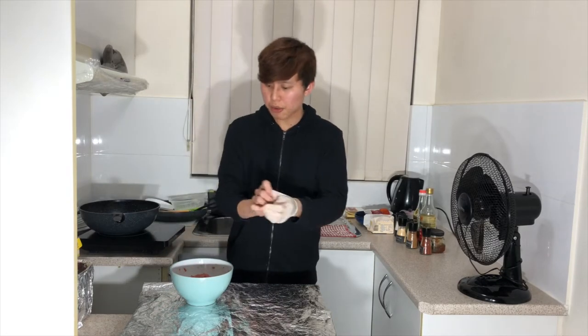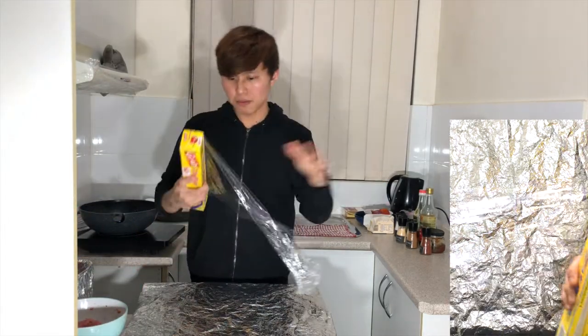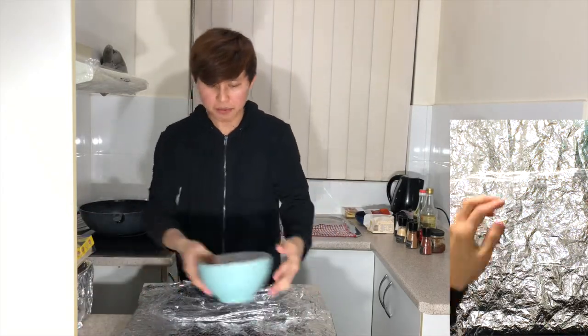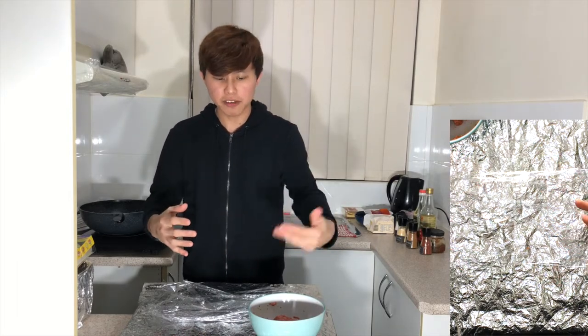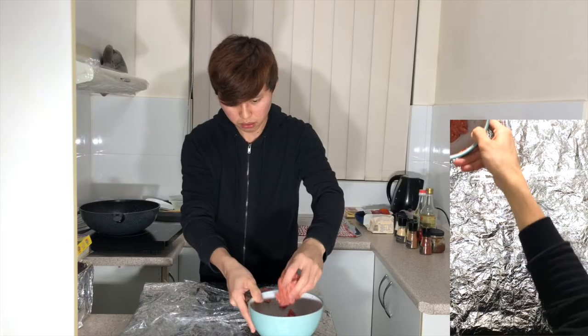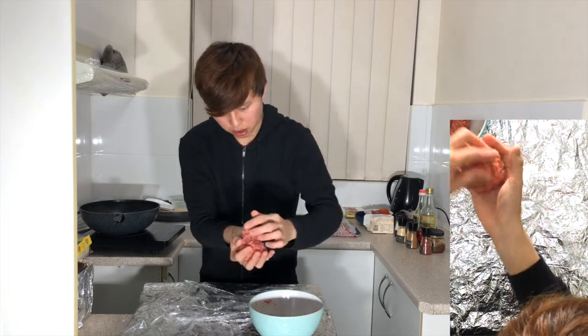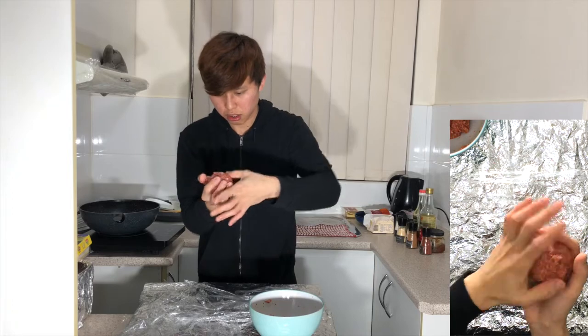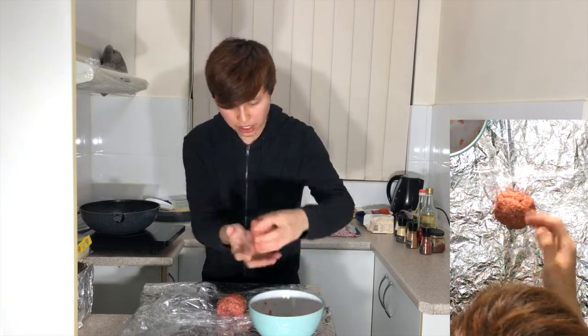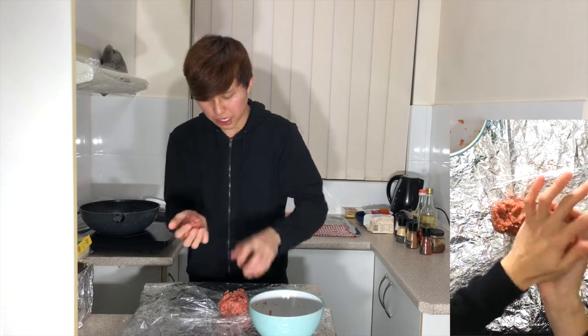When it's done I'm going to cling wrap it and put it in the fridge to chill for 30 minutes. The purpose of marinating this beef patty is to make sure that the egg acts as a binding ingredient which will hold the beef patty together, and the flavors will all be mixed together. I'm going to round it into two balls, press them into shape, and set them in the fridge. Try to make sure that both are the same size so that they will cook evenly.